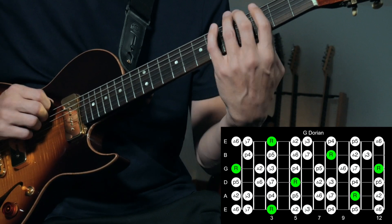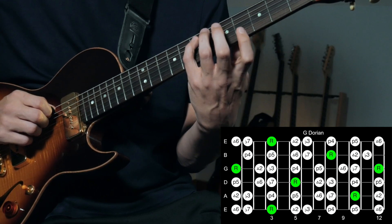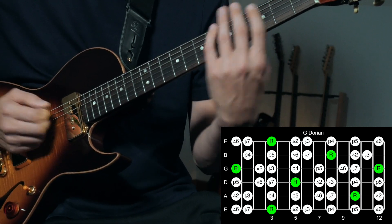G Dorian, if you don't know what that is, the easiest way to think about it is just as the minor scale but with a raised 6th. So you go up 1, 2, 3, 4, 5, 6 — and you just raise it by one fret. It's a sweeter sounding minor scale.